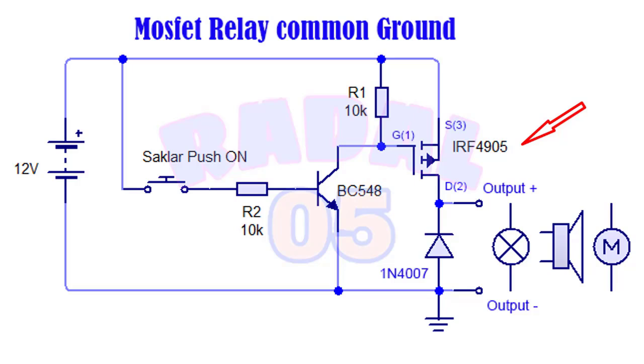Dalam pemasangan pin-pinnya jangan sampai salah. Ini pin 1 gate, ini pin 2 drain, dan ini pin 3 source. Saklar ini bisa untuk mengatur beban lampu, horn, maupun motor DC. Ini sudah saya tambah diode 1N4007 sebagai pengaman tegangan tinggi. Arahnya jangan sampai terbalik — ini anoda dan ini katoda.